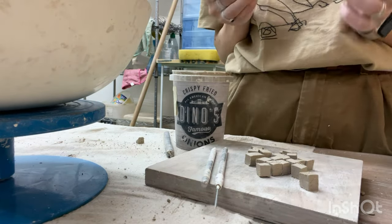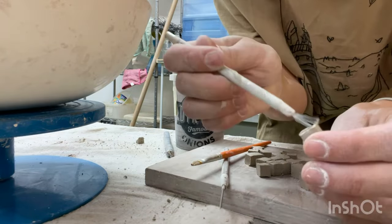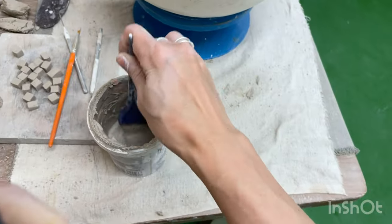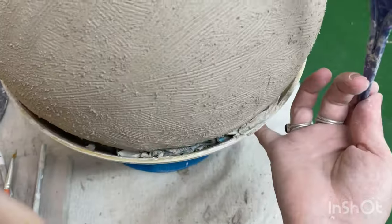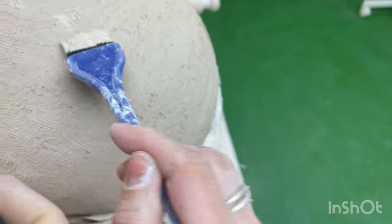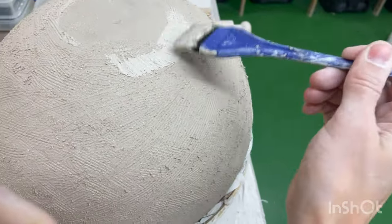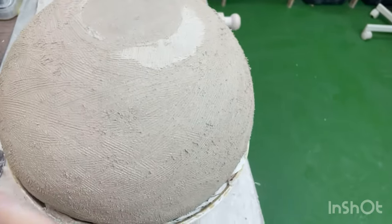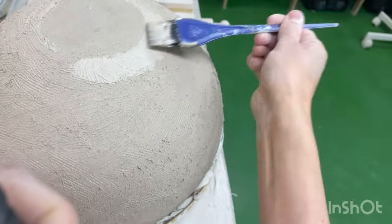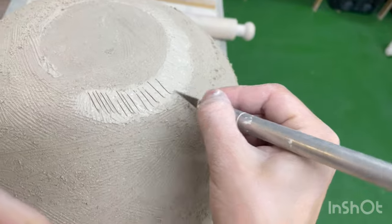Carefully make a small depression in each square. To enhance the decorative effect I leave small cracks at the edges. Next, attach the prepared and glued element to the sphere. To expedite the process I apply adhesive and score marks to a small section — not too small, but not too large to prevent the slip from drying too quickly.